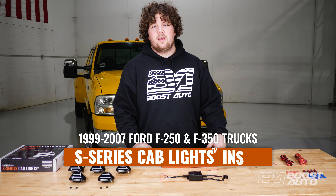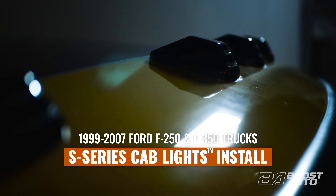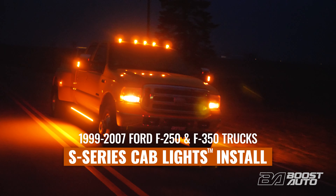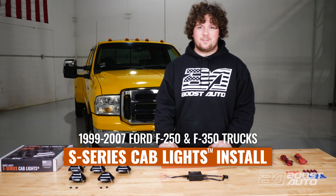What's up guys? Boost Auto here and today we're showing you how to install our S-Series cab lights on 1999 to 2007 Ford Super Duty trucks. Let's get into it.